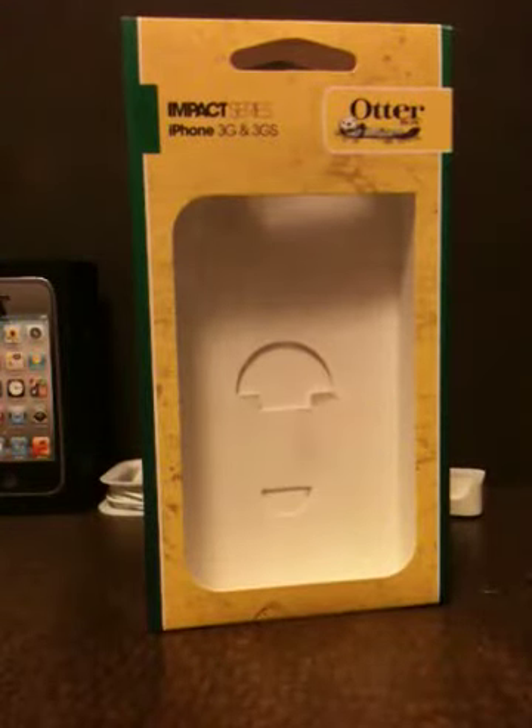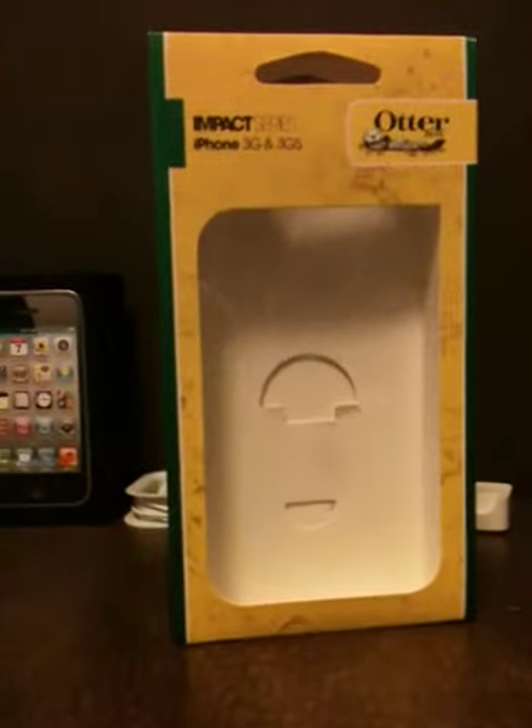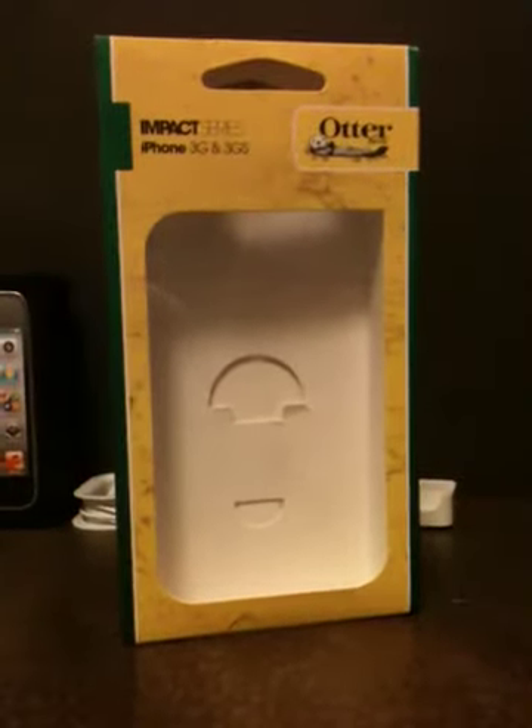The Otterbox case is amazing and I would recommend it to anyone. Thank you for watching. Vlog on the wall. Out.